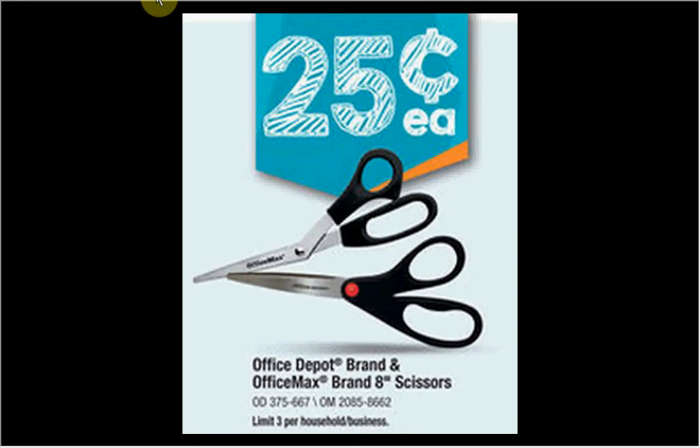These are the back to school deals for OfficeMax and Office Depot, for Region 2. This region covers Alabama, Arizona, Florida, Georgia, Iowa, Indiana, Kansas, Kentucky, Louisiana, Missouri, New Mexico, Nebraska, Tennessee, Western Virginia, and West Virginia. The prices are good from August 3rd through the 9th.